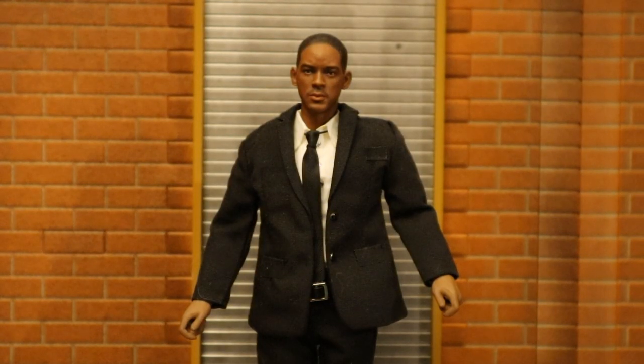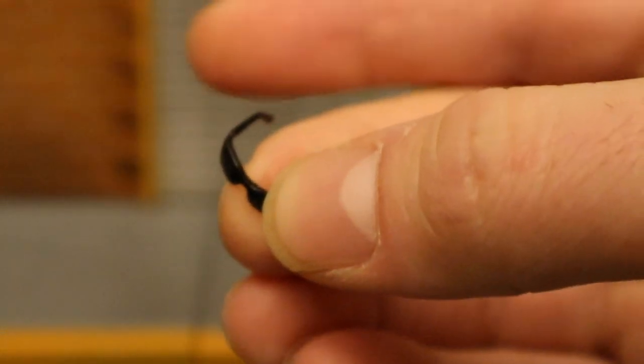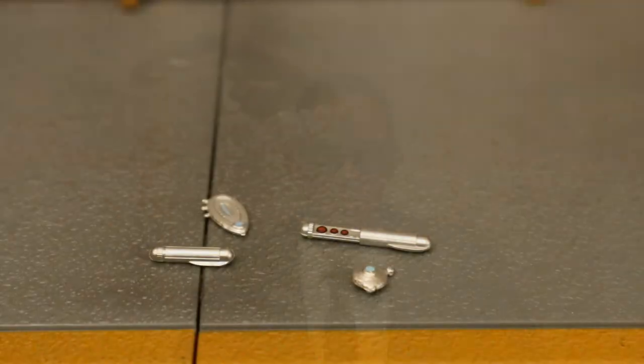His final pair of hands is a pair of smaller gripping hands to hold small accessories. His sunglasses are just a small pair — nothing special to write home about. Here's Agent J without sunglasses and here he is with the sunglasses attached.